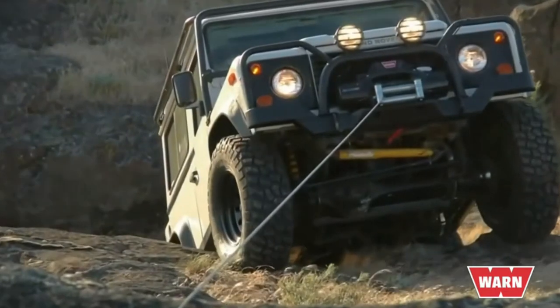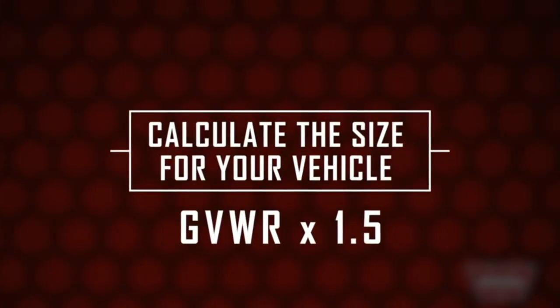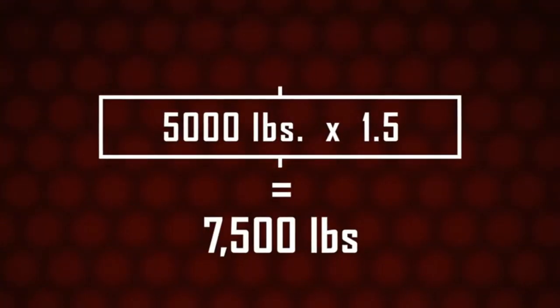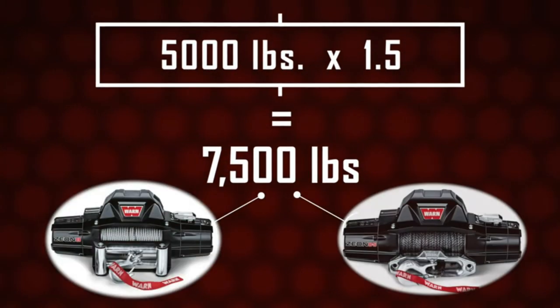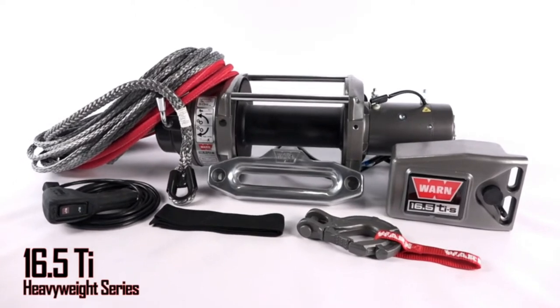The primary purpose of most winches is self-recovery — pulling your own vehicle out of trouble. But how do you determine what size is right for you? Simply find your gross vehicle weight rating or GVWR and multiply it by 1.5. If a Jeep JK's GVWR is 5,000 pounds and we multiply that by 1.5, you'll get 7,500 pounds, which means an 8,000-pound capacity winch like the Xeon 8 or Xeon 8S are a good fit. If your vehicle is over 8,000 pounds and up to 11,000 pounds, then the WARN Heavyweight Series is better suited for your needs.